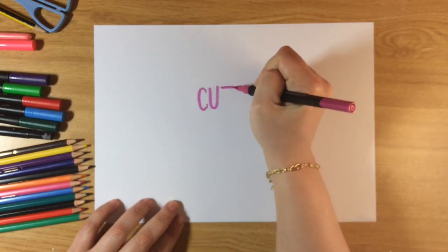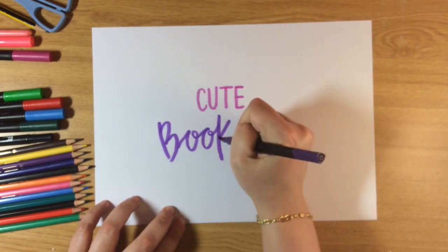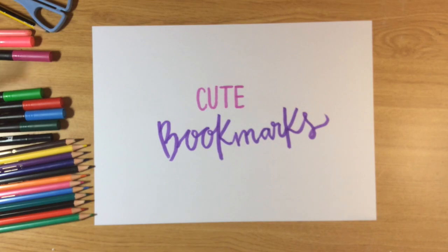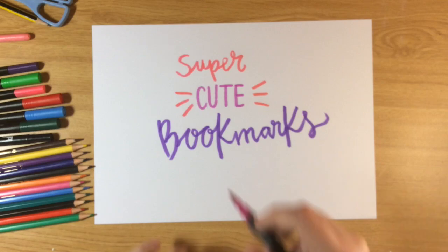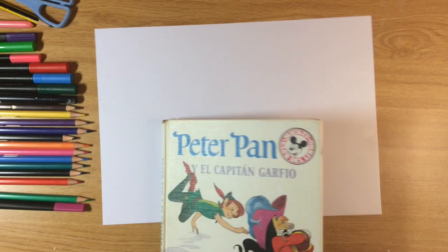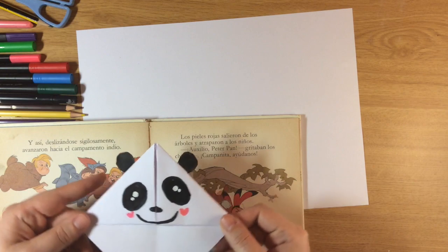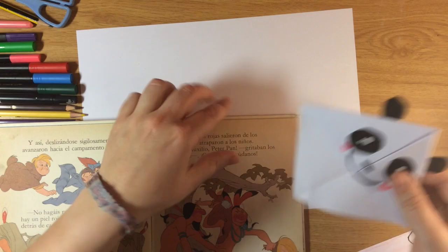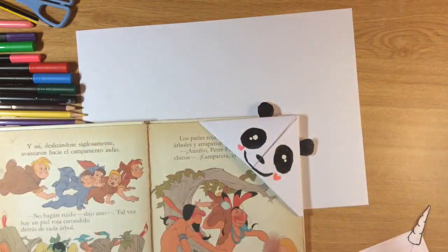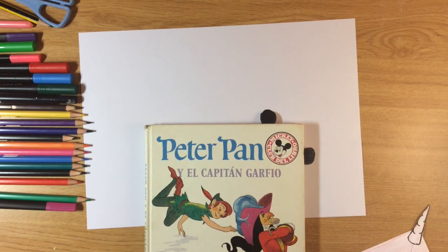Hello everybody, I hope all of you are doing amazing. I really miss all of you but I'm pretty sure we're gonna see each other very soon. Today in art class we're gonna make super cute bookmarks — for example a panda or even a unicorn. We just put it over the page and we know where to start reading the next day.